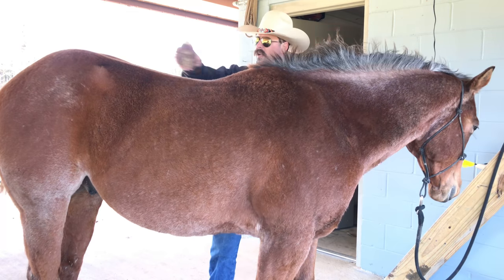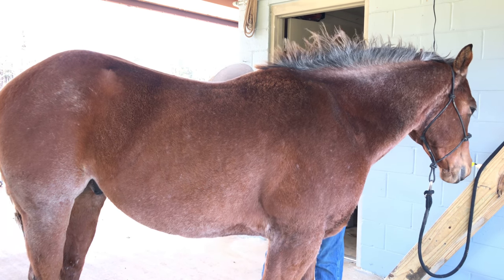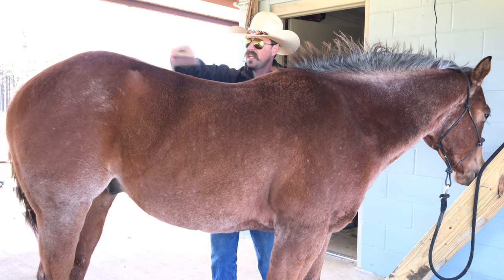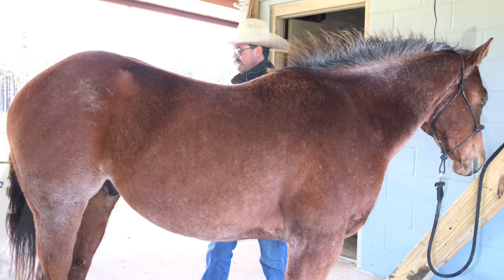Once you're finished with the curry comb, you can hit him with a brush. It just depends on what you want to do. Sometimes all it takes is just a brush, but the main thing is just to get all the dirt off and keep him clean. I think we're ready for the saddle.